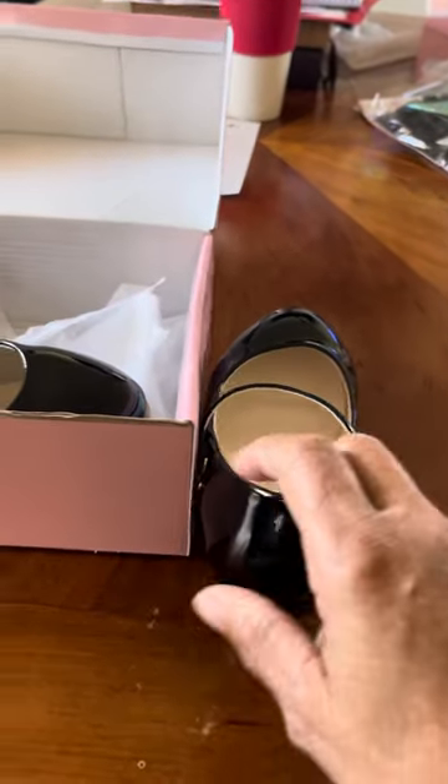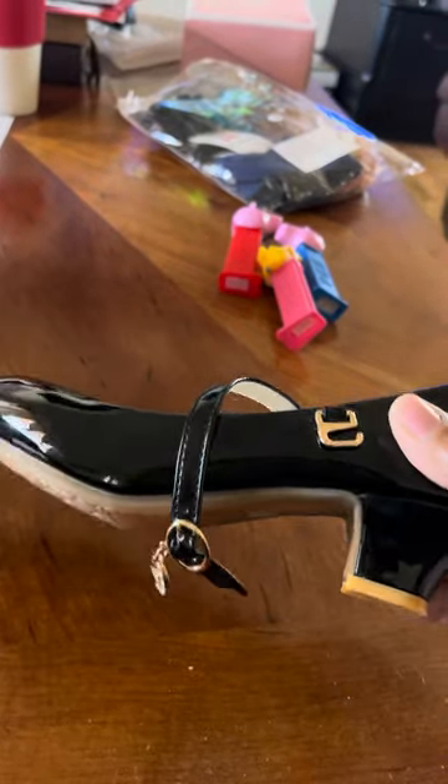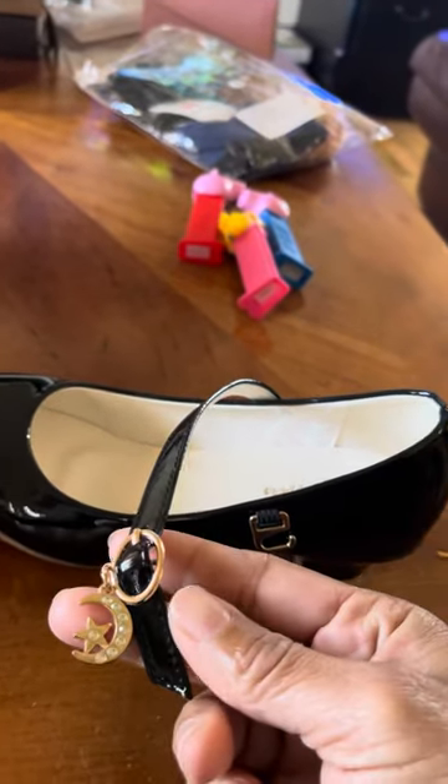Hello everyone. I bought these cute little shoes for my granddaughters — awesome little shoes with a cute little ornament.